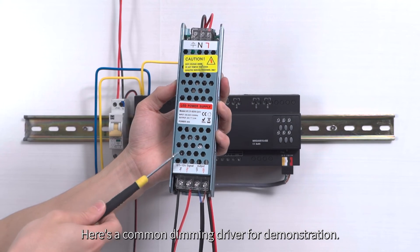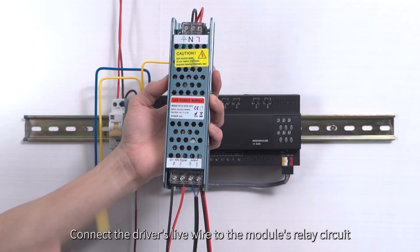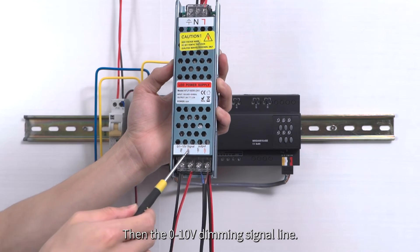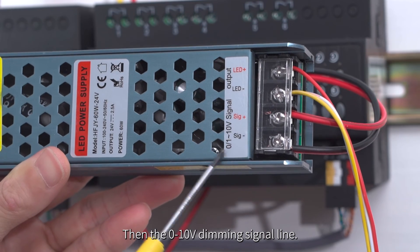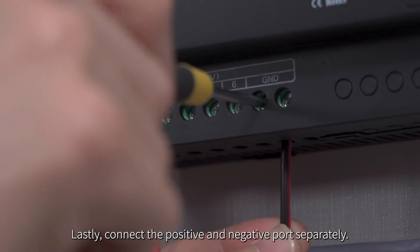Here's a common dimming driver for demonstration. Connect the driver's live wire to the module's relay circuit. Then connect the 0-10 volt dimming signal line, and lastly connect the positive and negative ports separately.